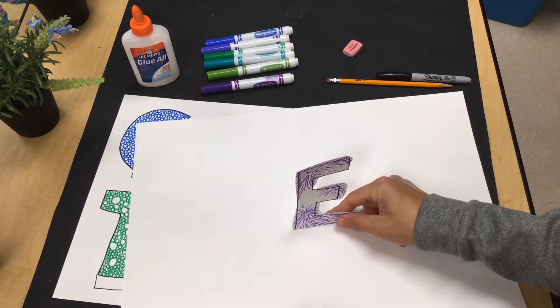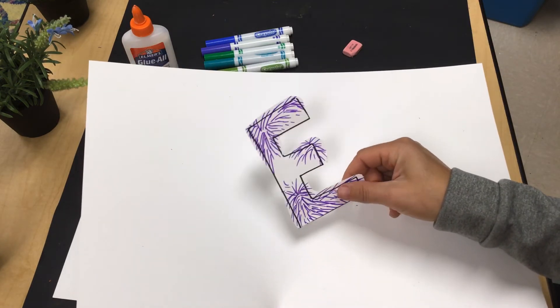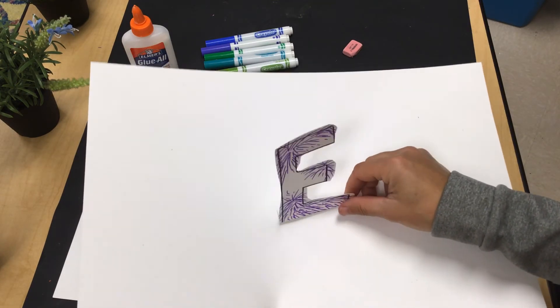I'm going to work on cutting all mine out and then I'll record the last step of building our sculpture. See you in a minute.